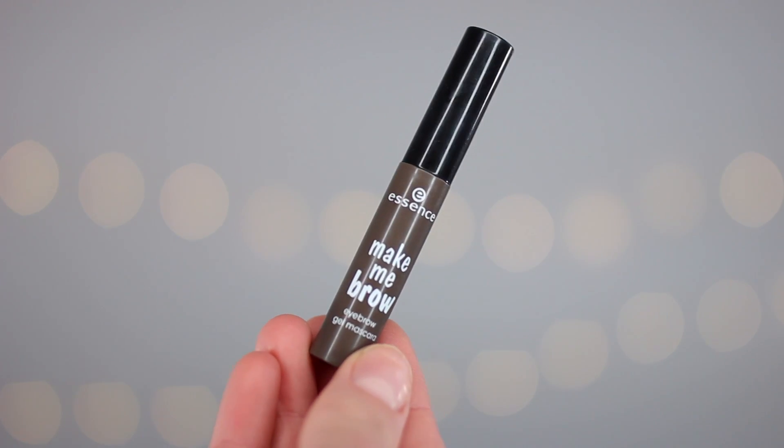Then I'm gonna move on to brows. This is the Anastasia Beverly Hills Brow Wiz, and I'm just going to lightly fill in the brows and go through with a spoolie to make sure it's blended in well. Then we're going in with one of my favorite products — the Essence Make Me Brow. My shade is Brownie Brows and I just love the name of that. Just comb that through the eyebrows. It's really good because it has fibers, so it adds fullness, control as a brow gel, and some color as well.